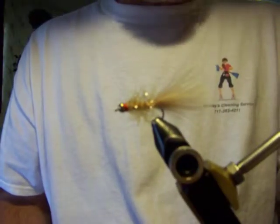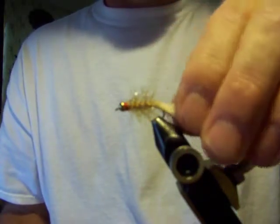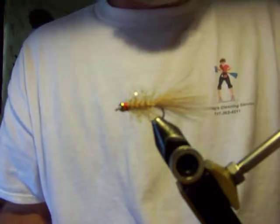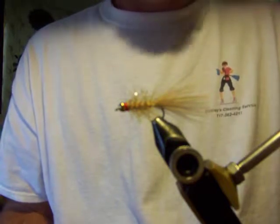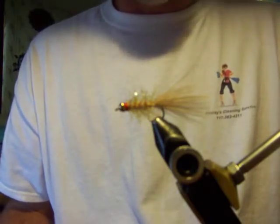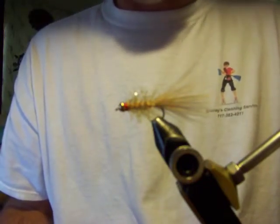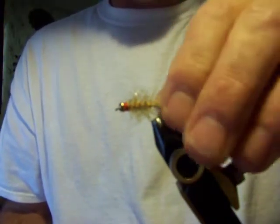And there you have it - that's your Golden Retriever. Really, really good streamer. It works very well. I have never been let down by this pattern. Like I said, you need to check out Jim Finn at mossycreek.com. The guy actually sells these there and you can buy the materials to make them yourself. I'd like to thank Jim Finn for giving me the okay to go ahead and tie this. Thanks for watching.